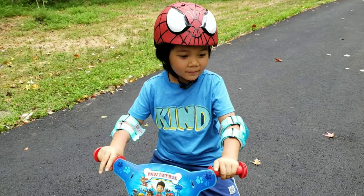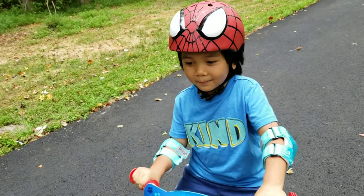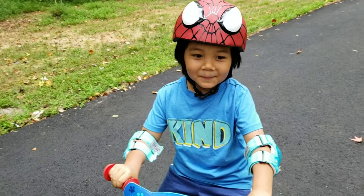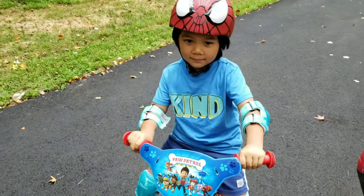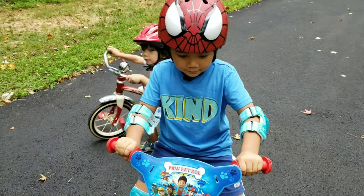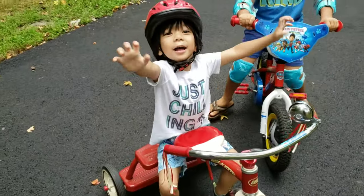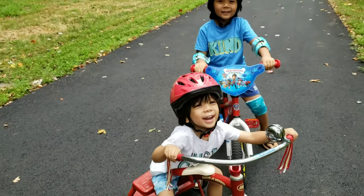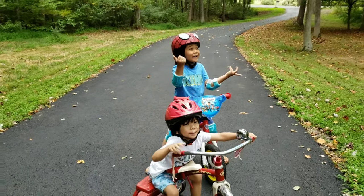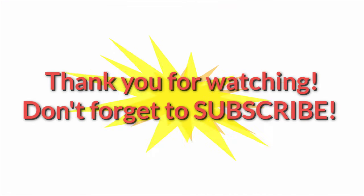Okay guys, so that's it for our video for today. Thank you so much for watching. Don't forget to comment down below what you think of this video, and don't forget to subscribe. Hi Camden! Say bye everybody! Bye!